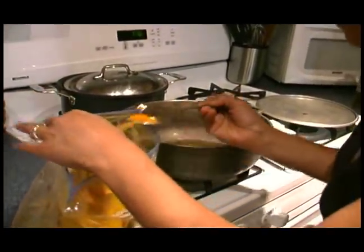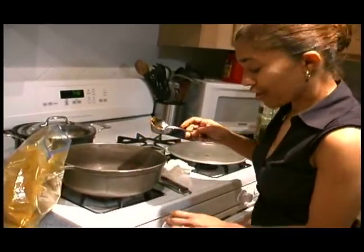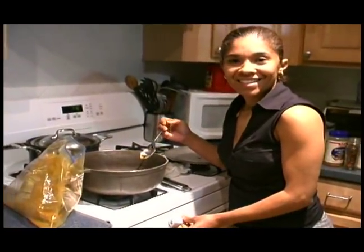You can do every type of thing with curry actually — you can do curry shrimp and fish.